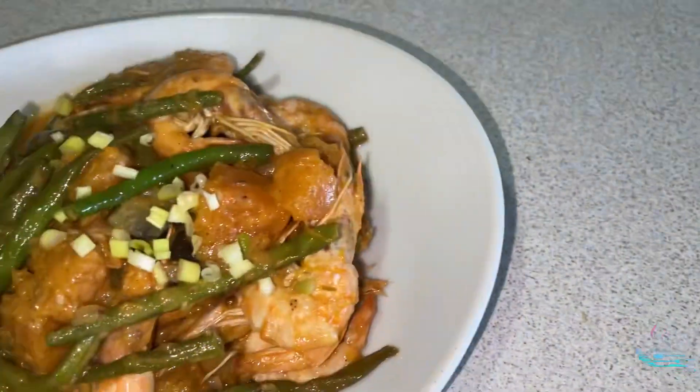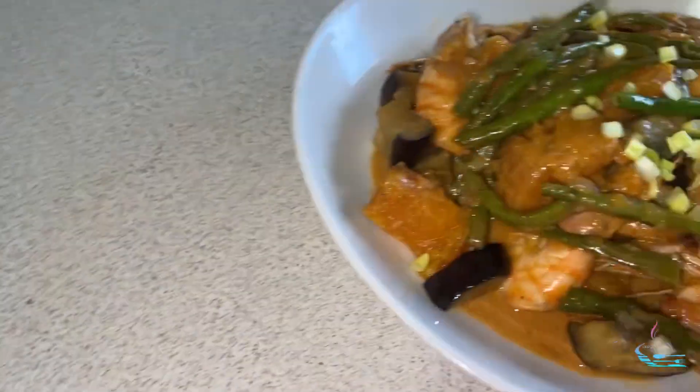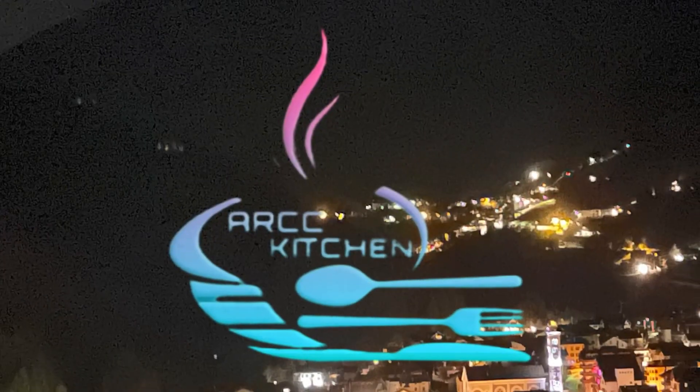Hi, welcome back to my channel! Today I'll be sharing with you my homemade squash in coconut milk with shrimp. Hello everyone, welcome to my kitchen. If this is your first time seeing my video, I'm Ashley.